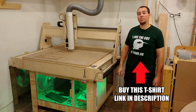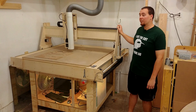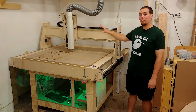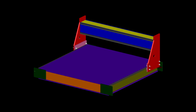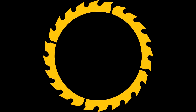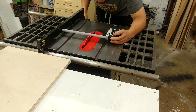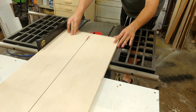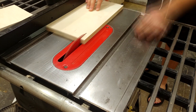Hey guys and welcome back to part 3 of the CNC build videos, where we're going to be building the CNC gantry today — that houses the Z-axis and allows for XY movement. The gantry build begins like any other part of this with breaking down the stock needed. The cut list can be found at diybuilds.ca.